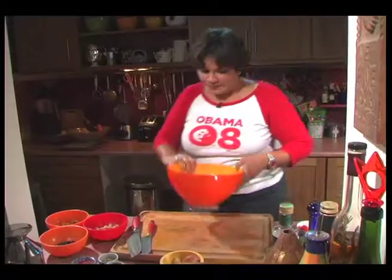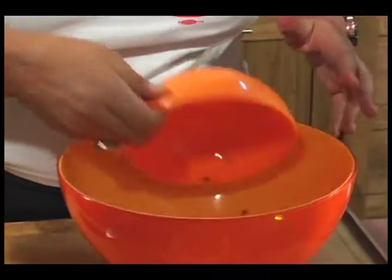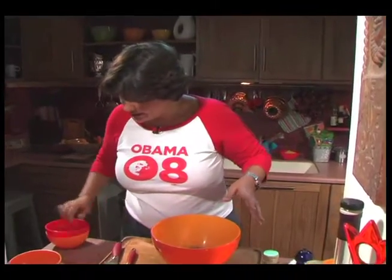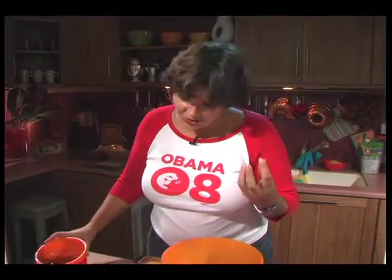So here we go. Into the bowl I've got some lentils — these are cooked lentils — channa, all of this is cooked, and black beans. So here we already have three different textures going in.